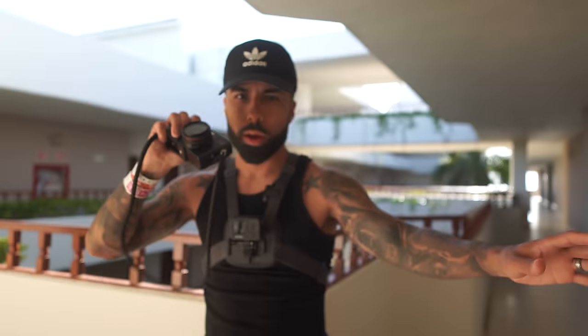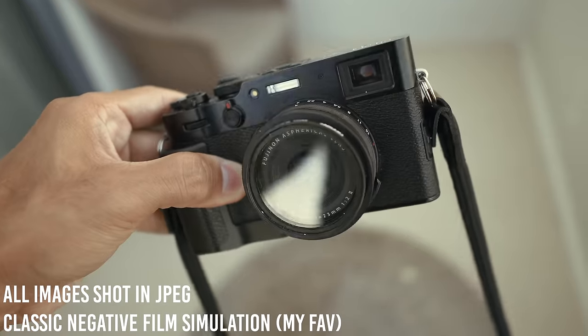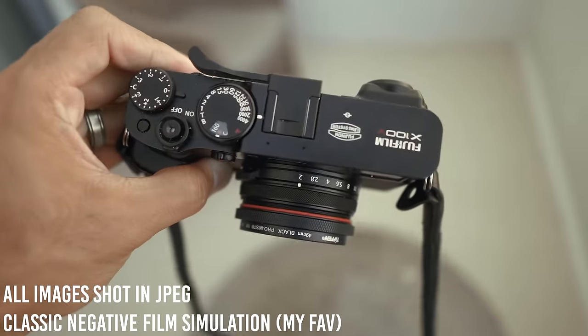POV portraits with the Fuji X100V, 1/8 black promise filter, filming on the GoPro Hero 9.